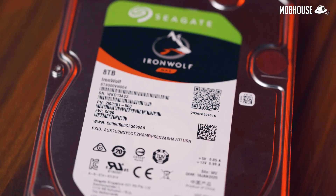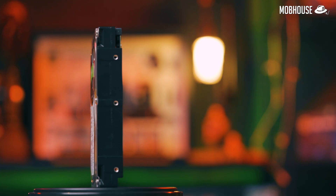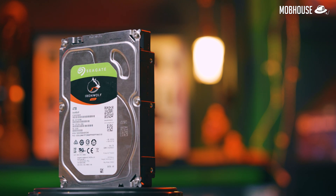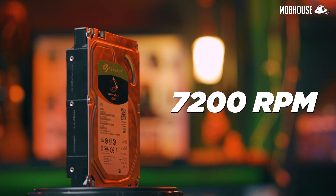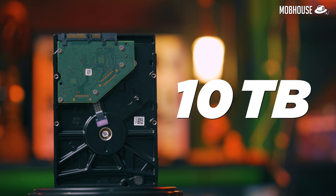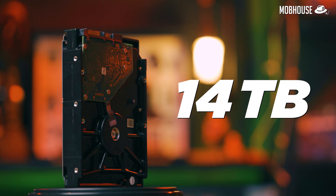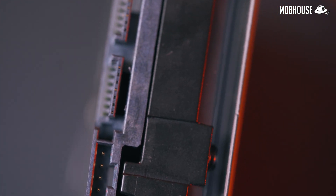Based on my experience, they are pretty reliable — I've been using Seagate drives for quite some time now without any issues. The IronWolf NAS drive is actually a hard drive with 7200 RPM, and it comes with 10 different variants: 1TB, 2TB, 3TB, 4TB, 6TB, 8TB, 10TB, 12TB, 14TB, and 16TB. So you can pick whatever capacity fits your purpose.